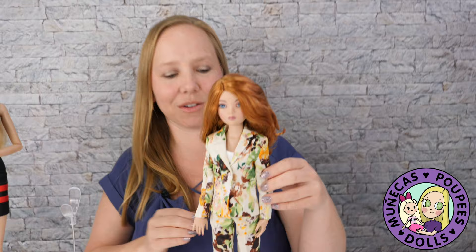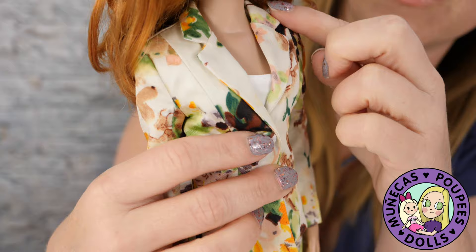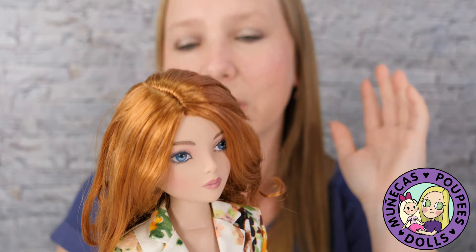I think it looks amazing on her. She's rocking it. The cut is just so great — the lapel is perfect. Y'all, it's absolutely perfect. All right, so that's Elowen. Let's try it last on Elizabeth and then we will move on to our movie time.